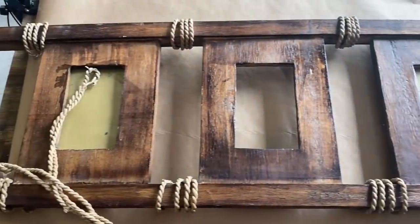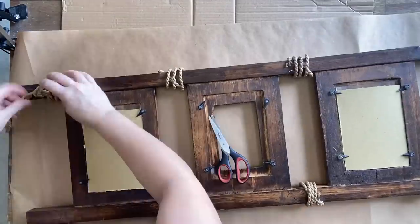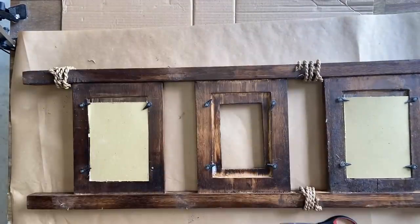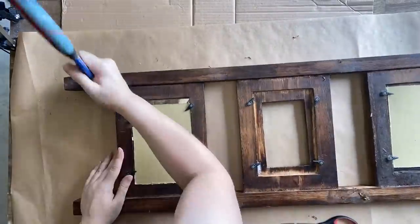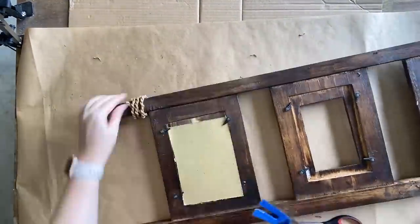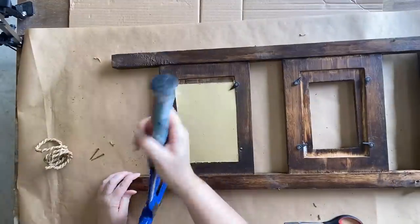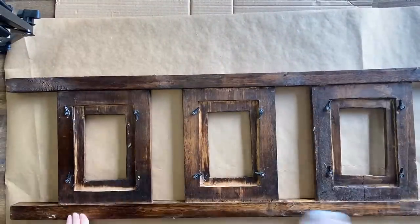Our first project is this ladder-style frame that I found for three dollars — I thought it had a lot of potential. My first step is to take off the cord that someone had wrapped around and actually nailed to the frame, which was a little bit tricky. I'm saving that cord because you never know when those sorts of things might come in handy. Next I'm going to clean the entire piece and then take out the glass and the backing.